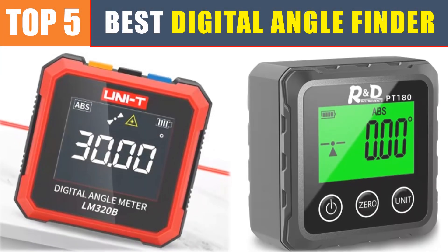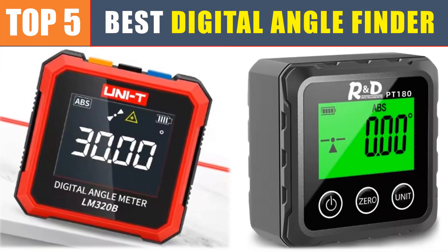Are you searching for the best digital angle finder? In this video, we will look at the top five best digital angle finders in 2025, which save you time and money.